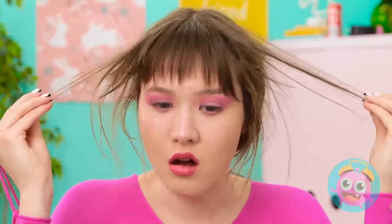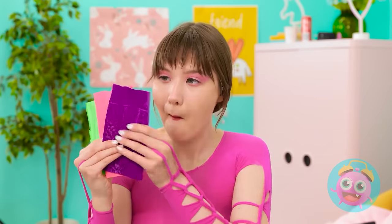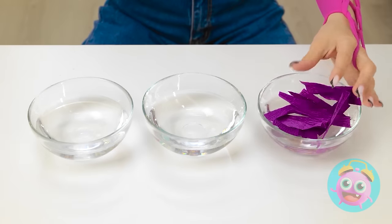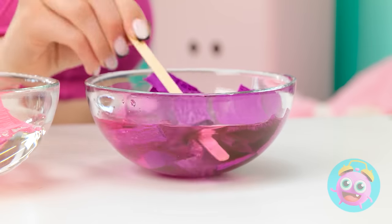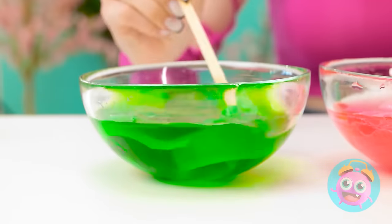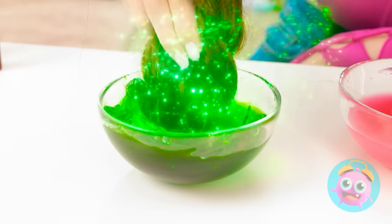Is that everything? I need to do something with my hair! I know! I can use this tissue paper. I'll cut it into shreds, then place it into bowls of warm water. Now I'll give it a mix — the dye will color the water. Look at that! It's so vibrant! I think it's ready. I'll bunch my hair, then dip it into the bowl. It'll color my hair. Who needs a fancy salon? Let's take a look! Wow! It's better than I imagined!